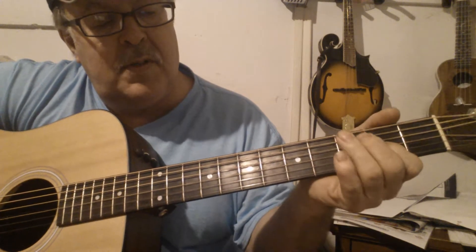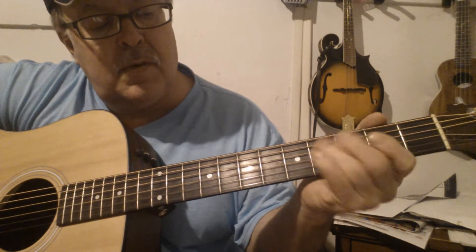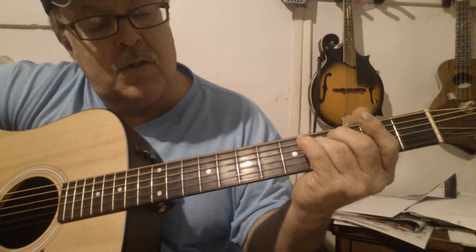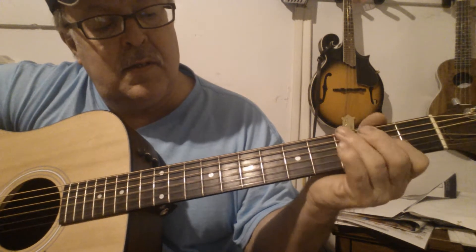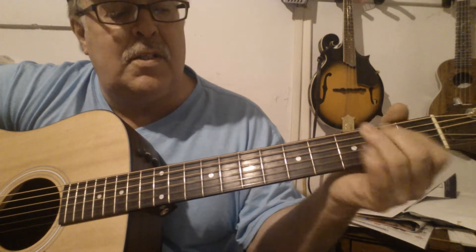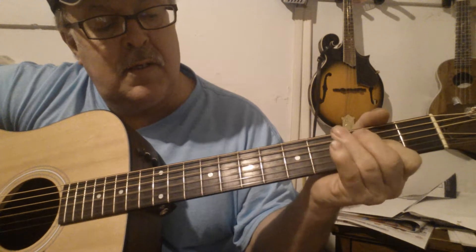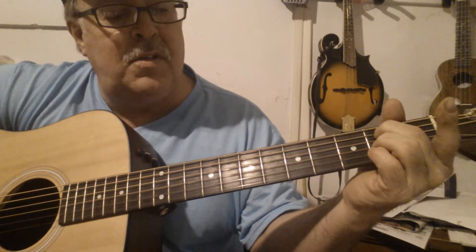The intro is the 4th string, then 3rd string open, then 3rd string 2nd fret. So it's like this: 4th string open, open on 3rd. And while you're doing that, you're playing other strings up here with it. You're on the 4th, then the 5th, and then you go 5th to 2nd, 5th open. Then A7.